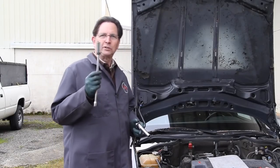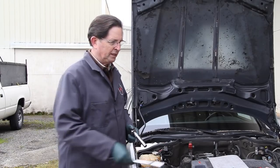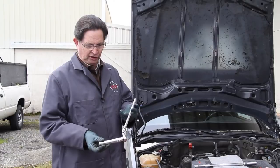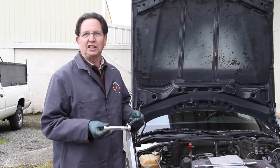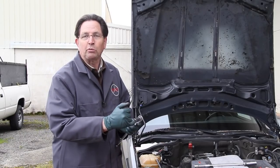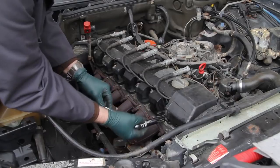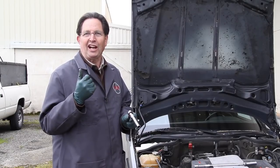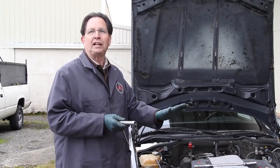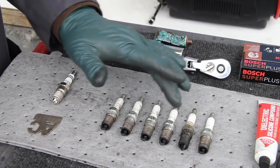Now let's talk spark plug sockets. You can use a normal socket on an extension and it'll work fine, but I prefer the long deep socket specifically designed for these engines. I also like the flex head ratchet, which lets me maneuver in the engine compartment much more easily. No matter what socket you're using, make sure it has a very good rubber insert that connects onto the spark plug — because when you loosen that spark plug and pull the socket out, you want the plug to come with the socket. Now I'm going to go into the engine compartment, remove these six plugs, put them on the bench and take a look at them.